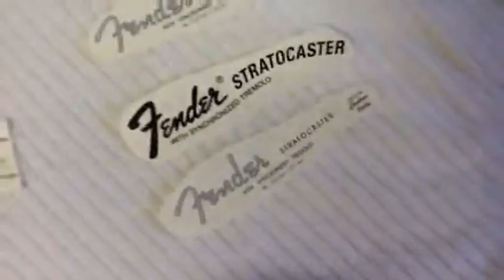These are water slide decals — you soak them in water and then they go onto the guitar. Custom shop decals and a Stratocaster headstock decal. I'm probably going to go with this one because it sort of matches the inlay.